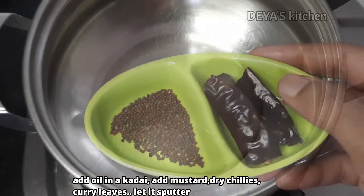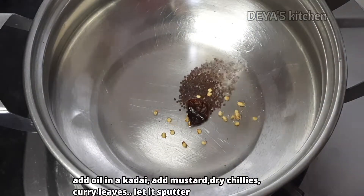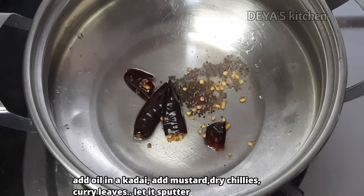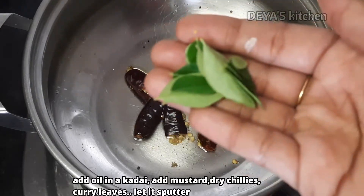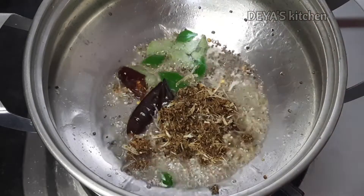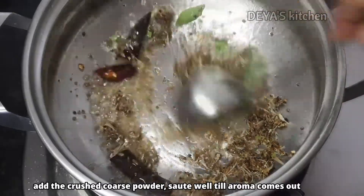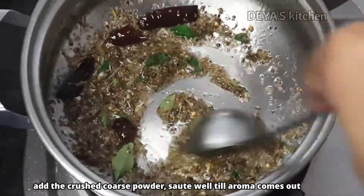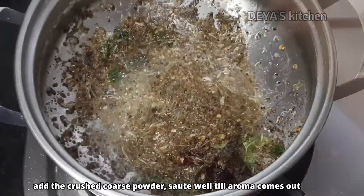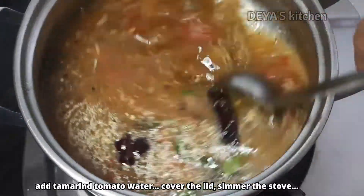In a kadai, add 2 tablespoons of oil. Add the mustard and dry chilies and let it splutter. Then add the curry leaves — these are fresh curry leaves I picked from my garden. Now I am adding the coarse powder. Sauté it well. When you sauté it, you can feel the fresh aroma of rasam. At that point, add the tamarind-tomato water.